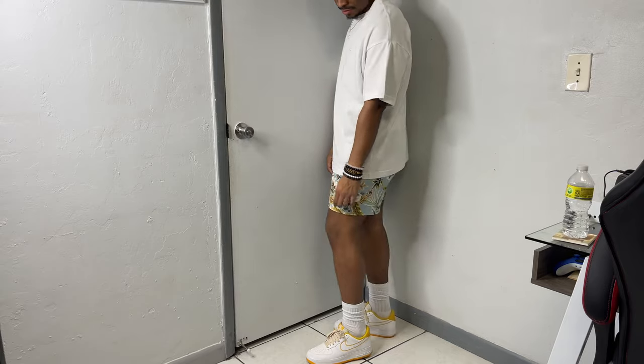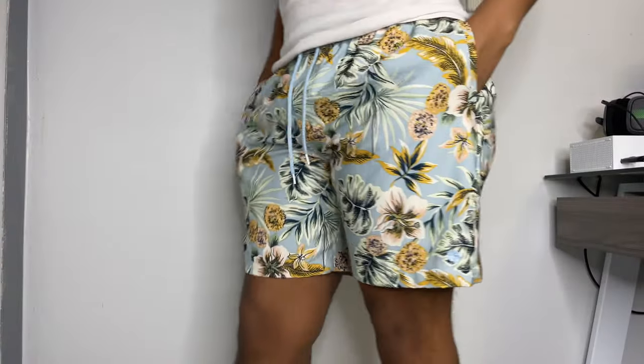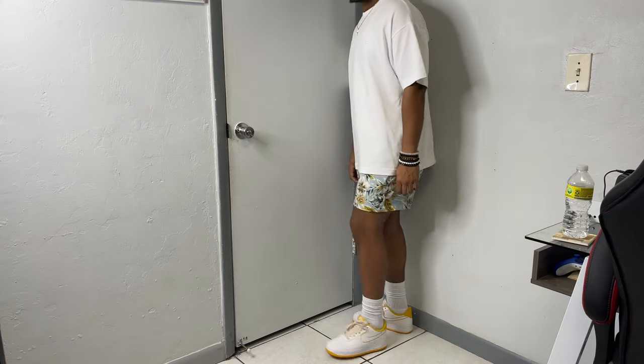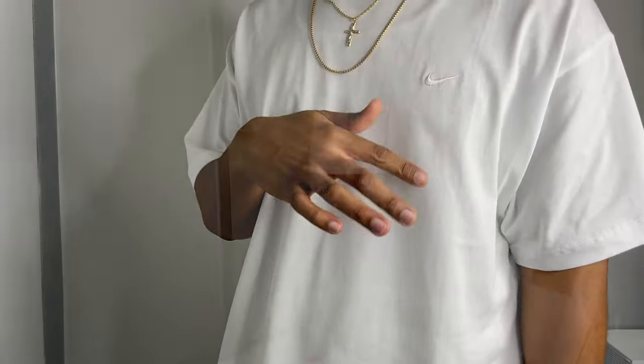Catering more to the summertime — louder pieces are allowed, so I have on this floral print pair of shorts. I really don't get to rock these as much as I want, but the floral graphic is cool and complements the forces perfectly with the varsity gold colorway. Since the shorts are the statement piece in this outfit, I kept it simple up top with a white premium Nike tee.